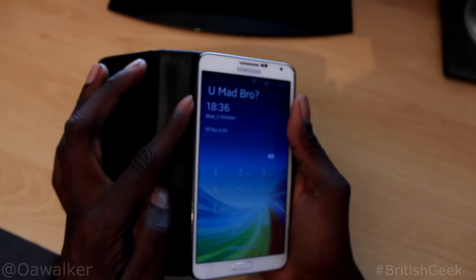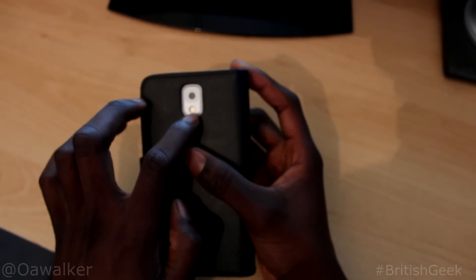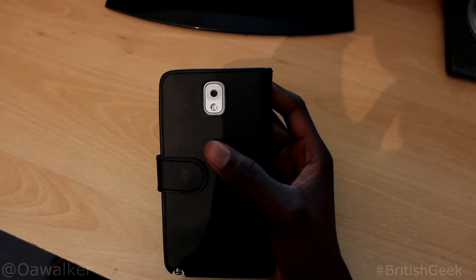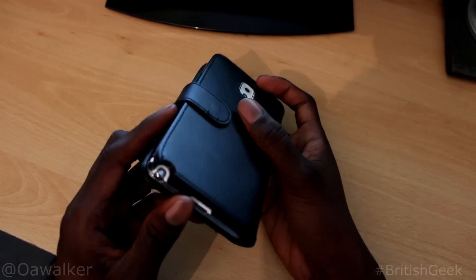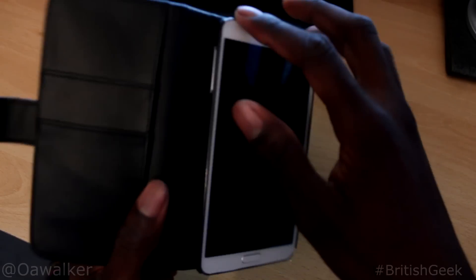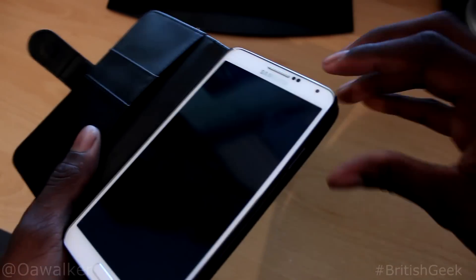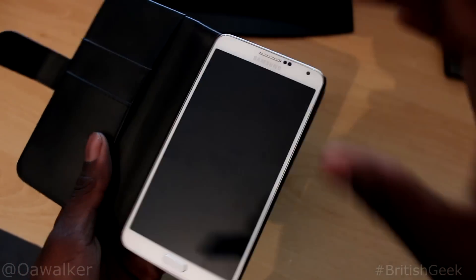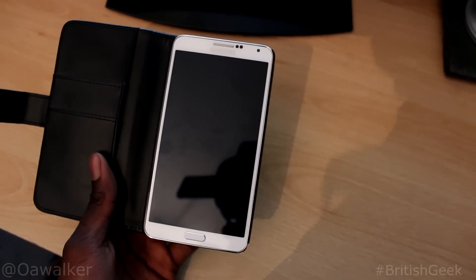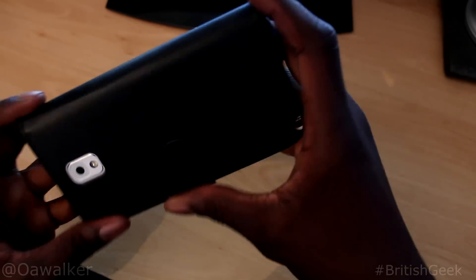You will need to open the case and then adjust the volume from there. It's got cutouts for the camera on the back and the LED flash. Once you open it up, you can see how it fits in there. The case does offer a good amount of protection — when you have it closed, it covers all four corners.